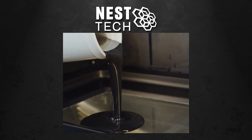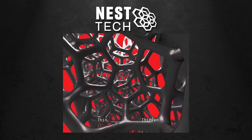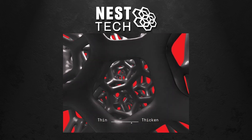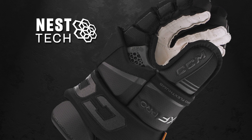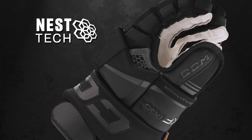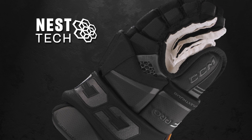Another standout feature on the backhand is the updates CCM made to their Nestec. Nestec is a 3D printed lattice design engineered with variable densities to help absorb and distribute all types of hockey impacts. This year, CCM has repositioned the Nestec to improve airflow. This adjustment helps keep your hands dry and feeling fresh, even during the toughest games.